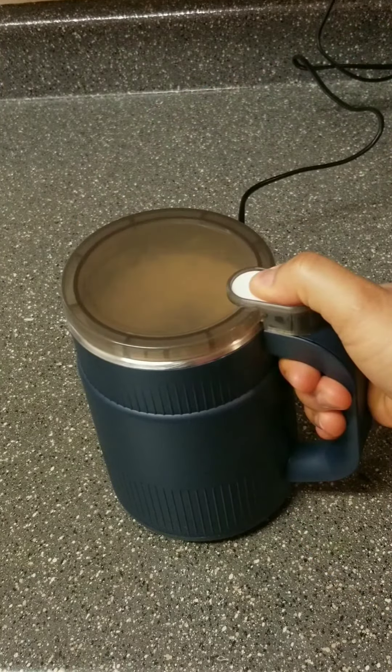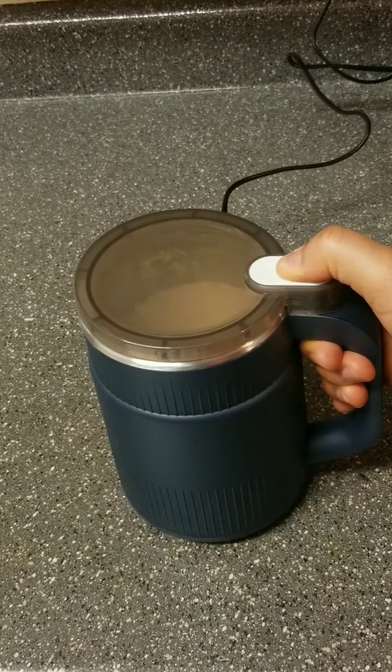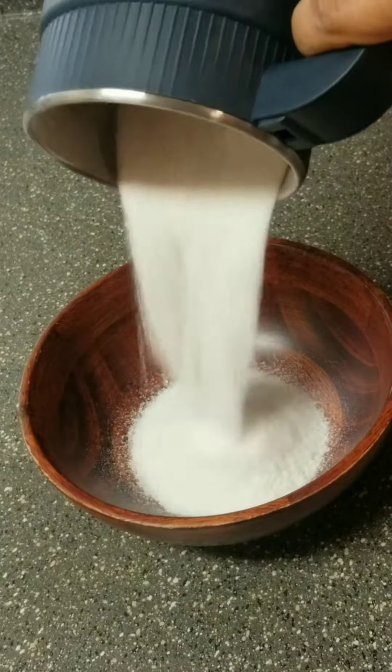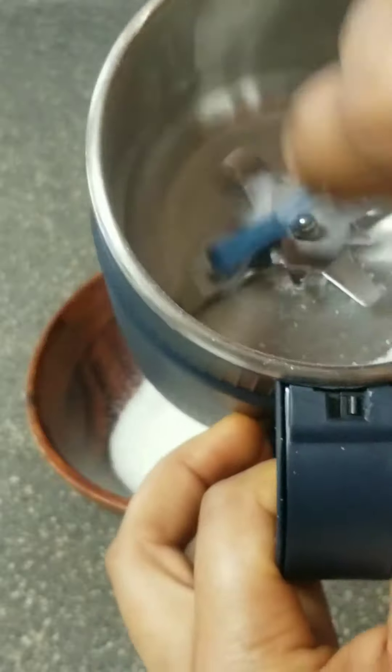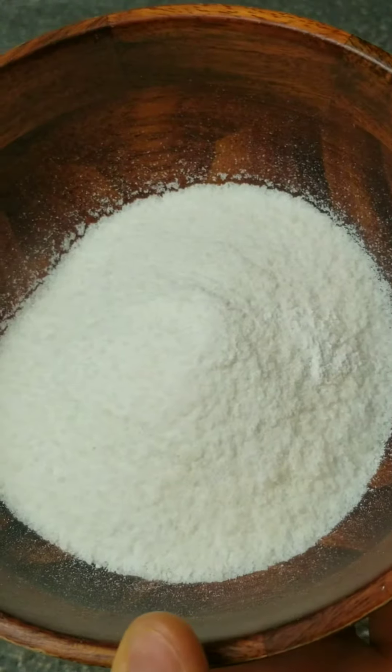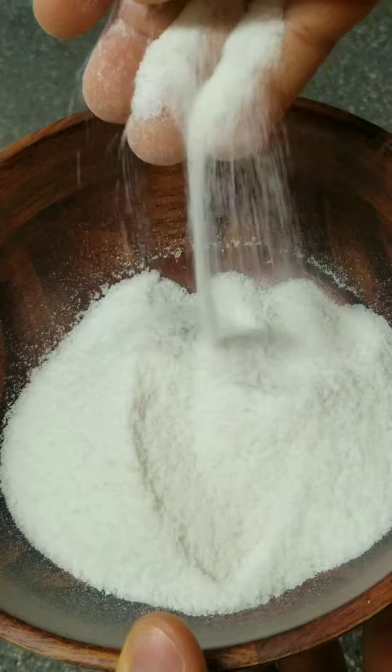I started by grinding some rice and it turned into powder — I was like wow! I went ahead and brushed the inside and look at this, guys. I can't believe it!